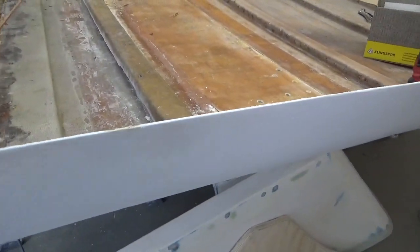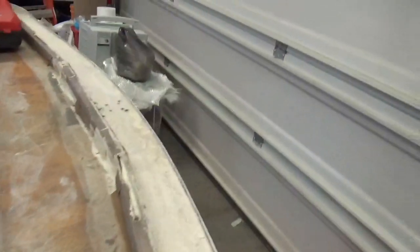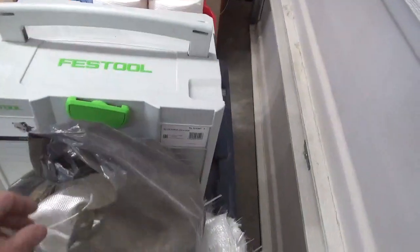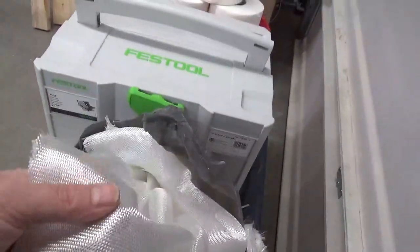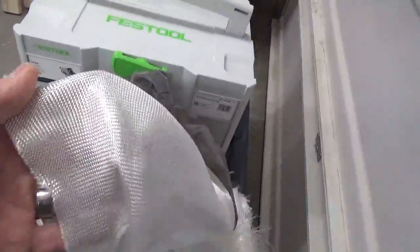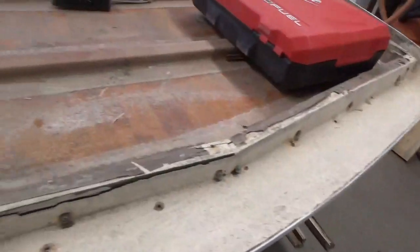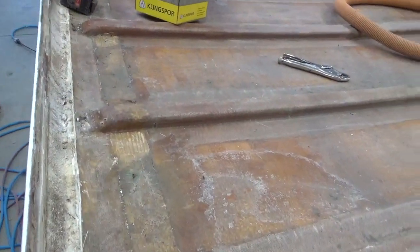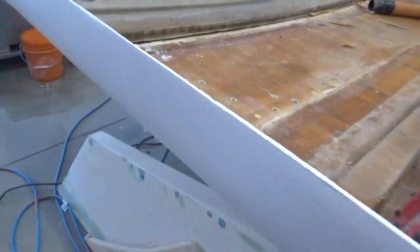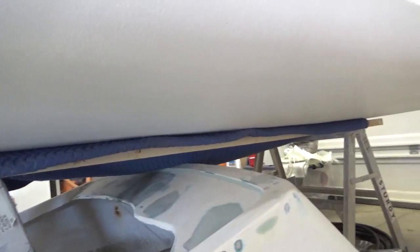On the outside I sanded it all down and put a layer of chop mat as well as what they call boat cloth — some people call it veil — it's just a very thin material. After that I put two coats of gel coat on it just to seal it up until I get a chance to finish it off with paint. So it's just a sealer coat, but it turned out well — I'm quite happy with it.